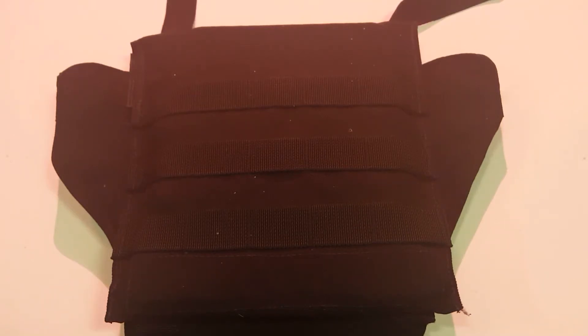Hey guys, what's up. You may have seen my earlier video on the other cool Tactical Scorpion Gear 6x6 armor plate that I got. What I have here is my level 3+ bulletproof groin protection.